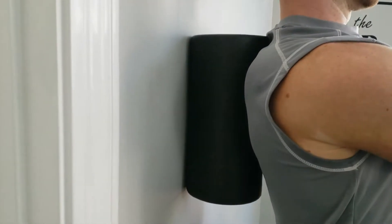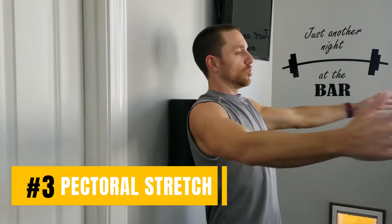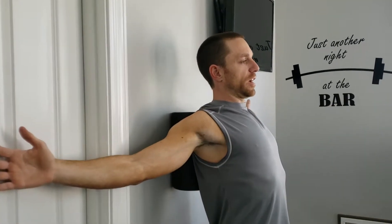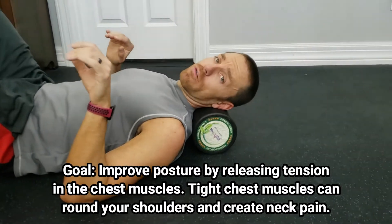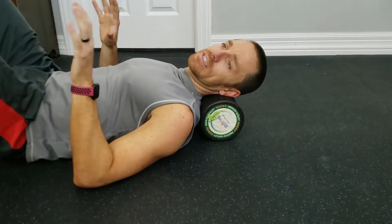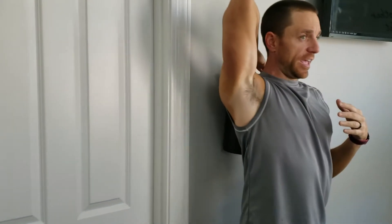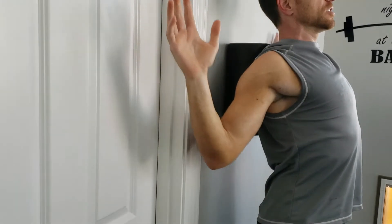Place the roller right along your spine and go arms out — reach back as far as you can and squeeze your shoulder blades against the roller, repeating that motion. Your goal is to open your shoulders as much as you can. Then bend the arms and do the same thing — go all the way open and close. Keep your elbows as close to the wall as you can, hands on the wall, and retract the shoulder blades as much as possible, going right up and down.